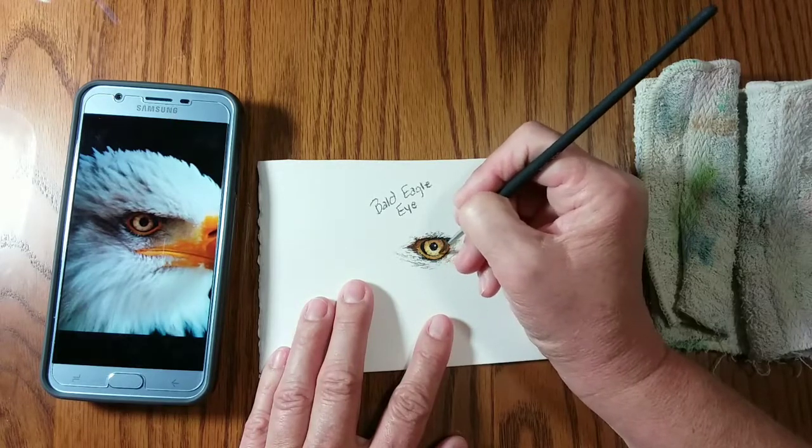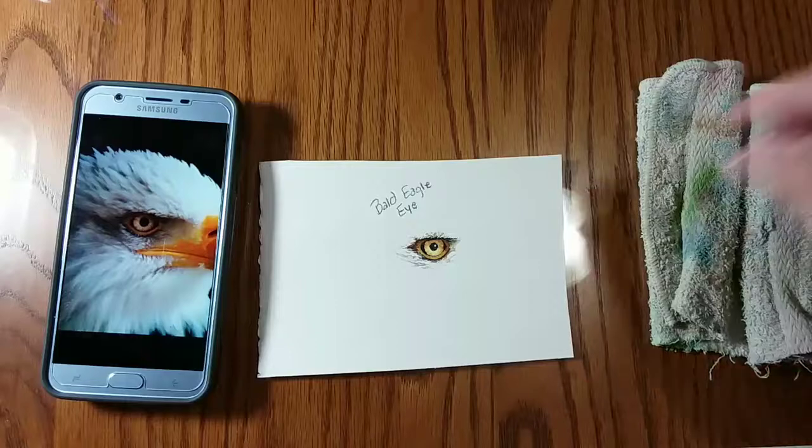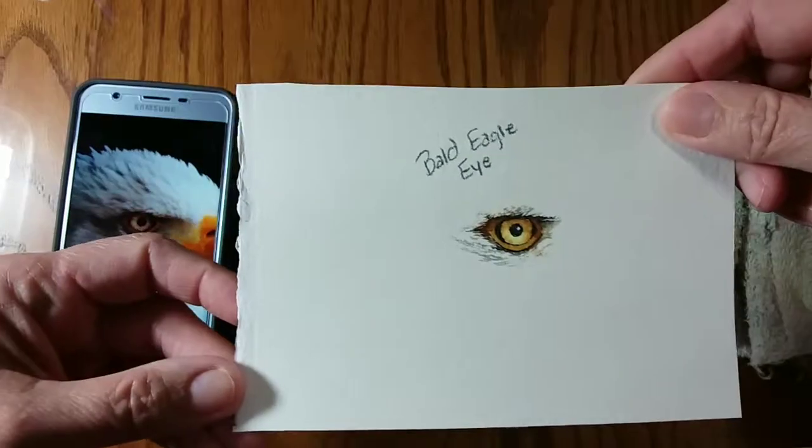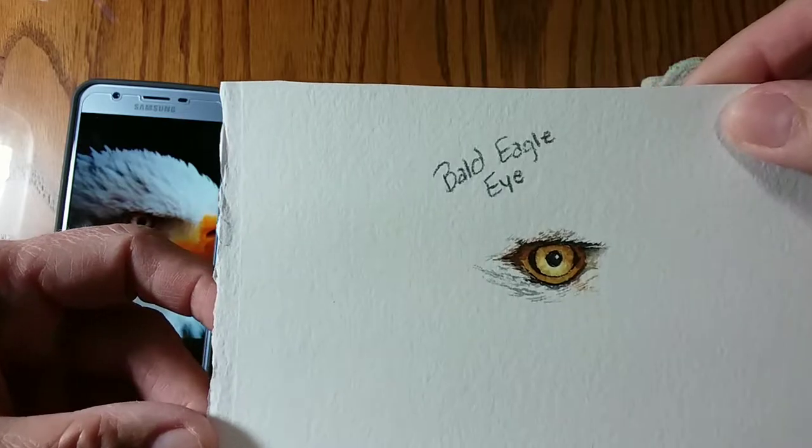Here I'm adding the light brown lines in his iris with burnt umber, and I thank you for joining me. Here's the finished product and I will see you next week.